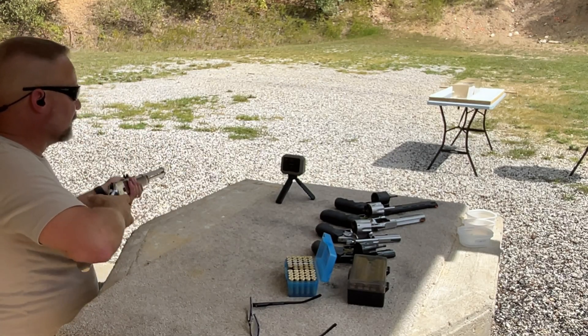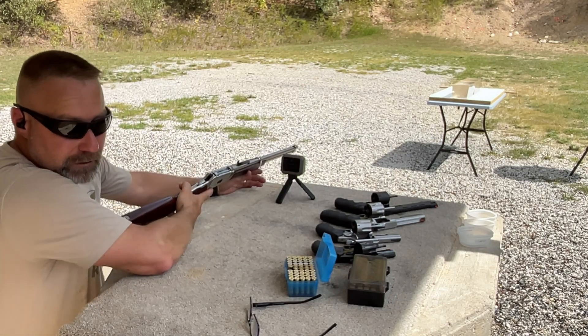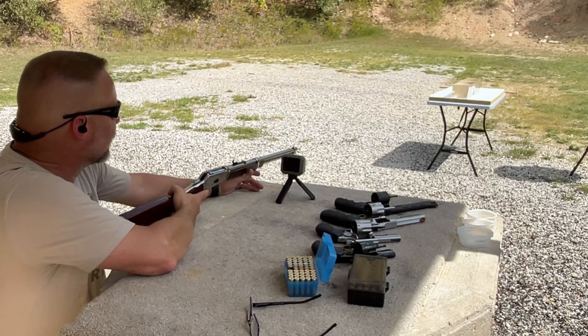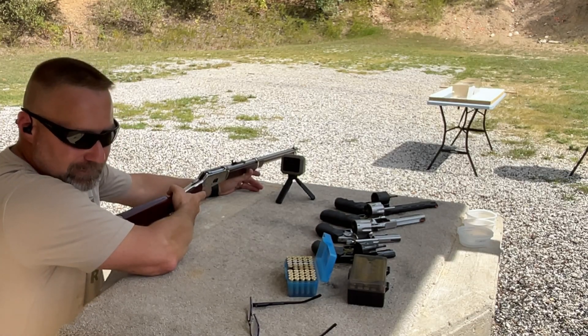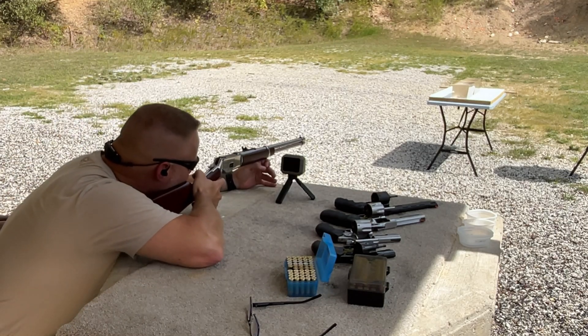I do have two new clean gel blocks out there. One of them is still fairly clear - I think it's only been remelted twice - and the one behind it has been remelted maybe three or four times. Let's see what we can do here.